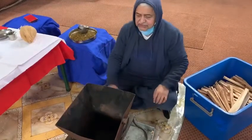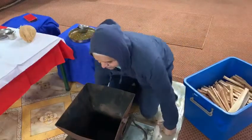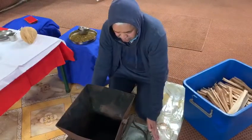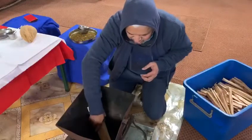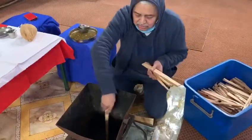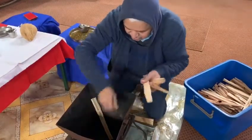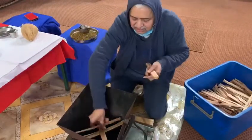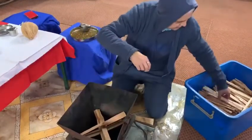Namaste everyone. Today in this tutorial you will see how to set up the Havankun. This is the Havankun tray. Now put the wood — don't put it like this, don't put it like this. Instead, put it like this, and you can make three or four layers according to requirement.